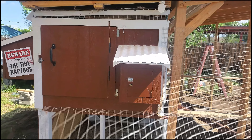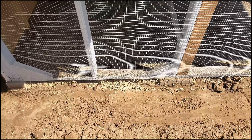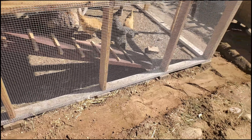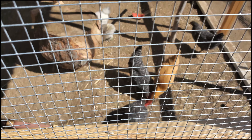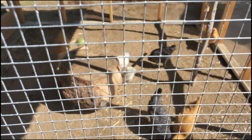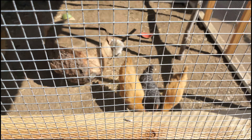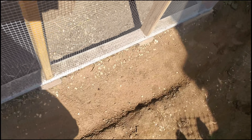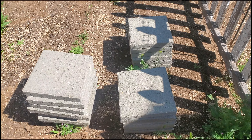All right, here we go at the chicken coop. We're going to put a predator guard in here, going 16 inches out with wire. We're going all the way around the chicken coop. We have chickens for the first time — three Barred Rocks, three Buff Orpingtons, and two Silkies. One of the Buff Orpingtons came out as a rooster. We're going all the way around and then placing cement pavers on top.